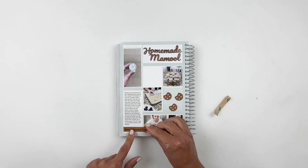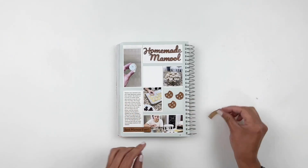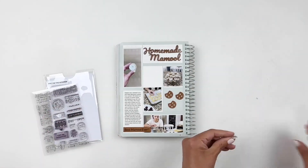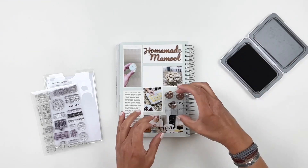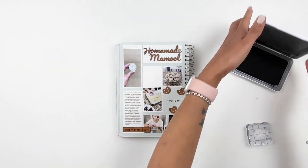I love how my cookies turned out, but I do want to add a little something to my box. I'm going to end up stamping 'holiday' right in the center and just add the cookies around it. My cookies looked kind of bare because they didn't have crumbs.